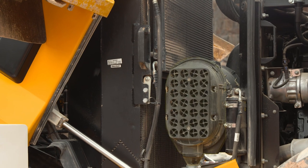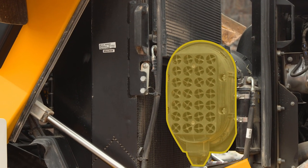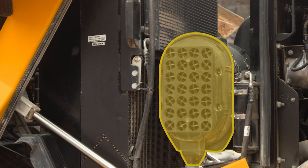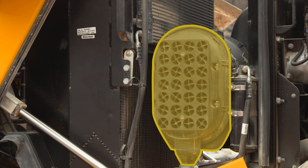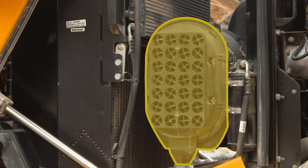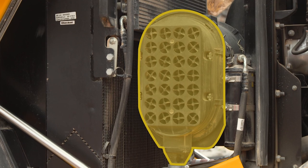The two-stage engine pre-cleaner is located here. It's there to prevent dirty air being drawn into the engine. This works in conjunction with a scavenged particulate system which prolongs filter life by removing larger particles before they reach the filter. When completing your daily inspection, check the air filter intake holes are unblocked to allow maximum airflow.